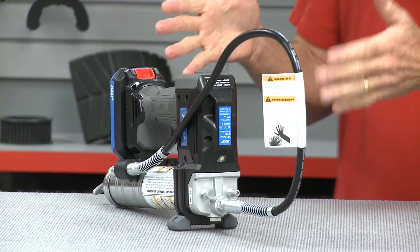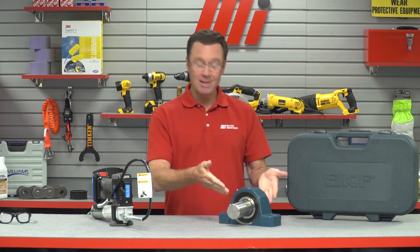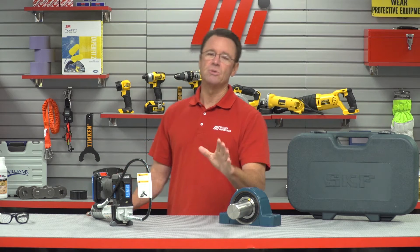This grease gun simplifies the process of lubricating bearings and machinery through its design and functionality. Before I would do anything with this — if, let's say, this bearing needed grease — I'd want to put on the right PPE, and you should do the same for whatever the job calls for. Safety is always priority number one.